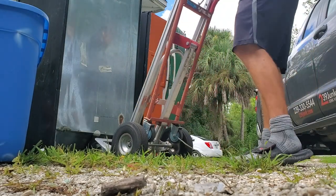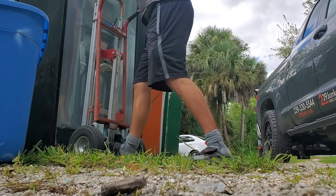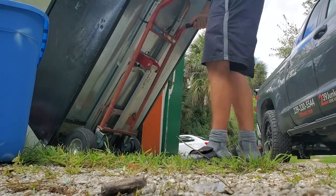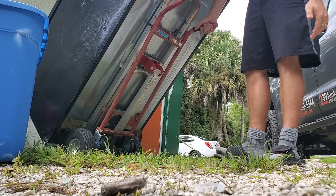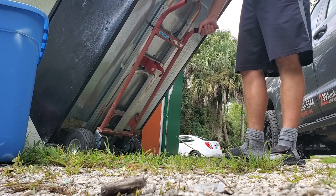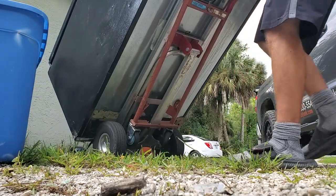Here's a fridge that weighs probably about 200 pounds — it'll come on the hand truck real easy. The rubber handle grips have kind of worn off because I've lifted many heavy things that eventually took them off, but that's fixable. Regardless, this thing holds the fridge on the hand truck very well and moves with ease.